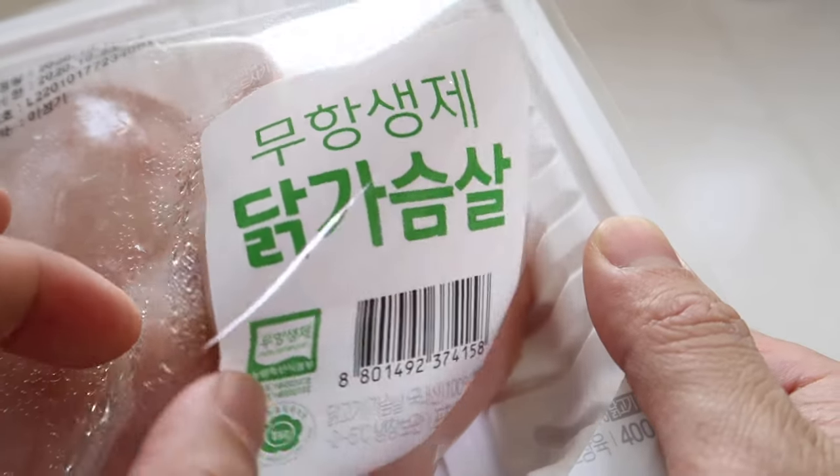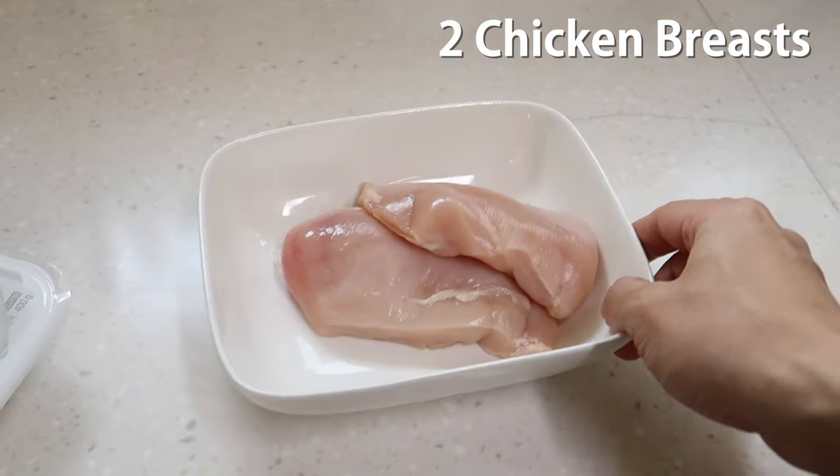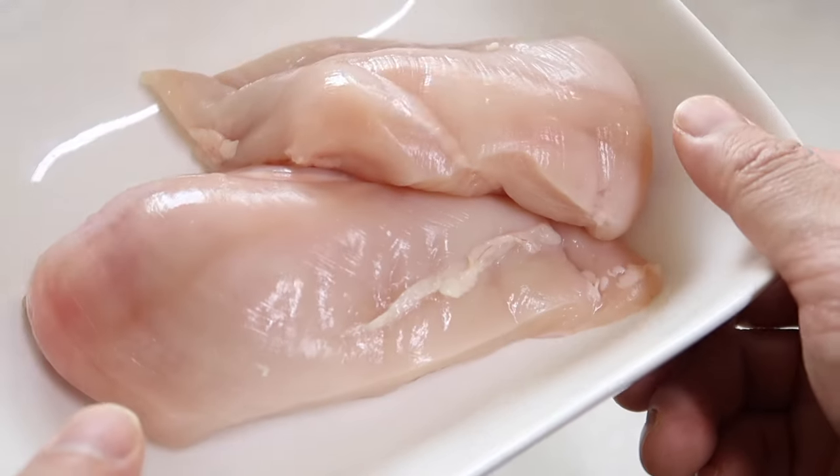As promised, we're gonna work with something you're familiar with: chicken breast. Let's do two chicken breasts. You can also use chicken thigh — if you use chicken thigh, it probably tastes even better because of the skin. It releases a lot of good oils and the broth turns even deeper.